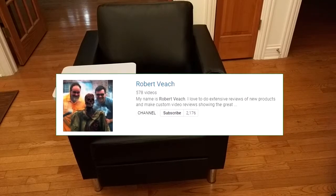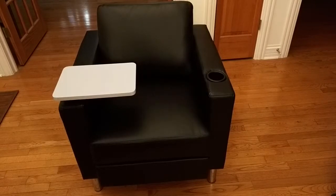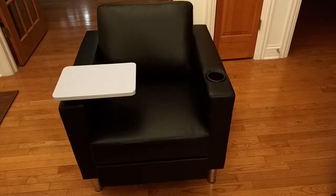Please remember to hit the subscribe button and the bell icon so you're alerted to new video uploads. And if you like this review, please hit the like button. I hope this video helped you with your buying decisions. Thank you for watching.